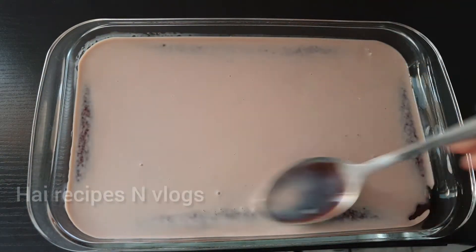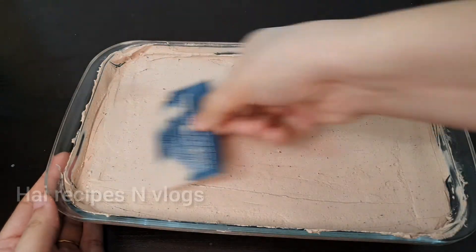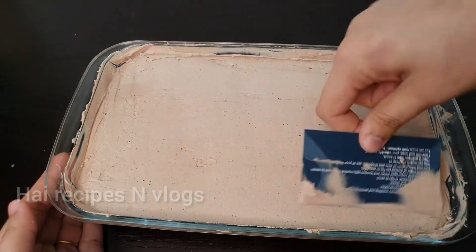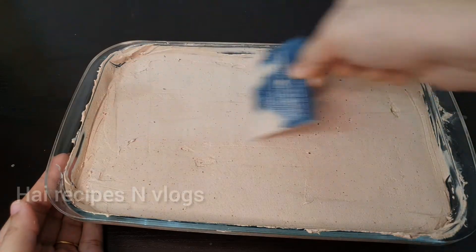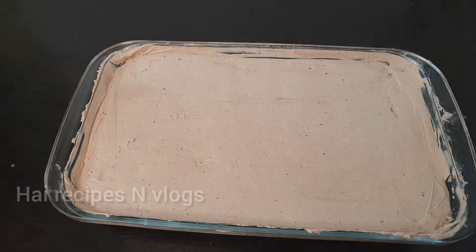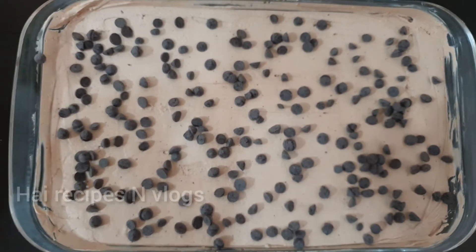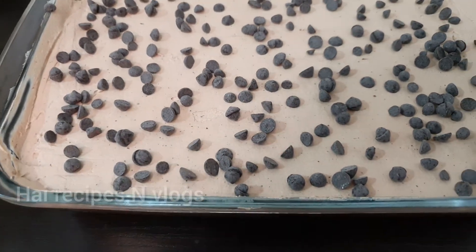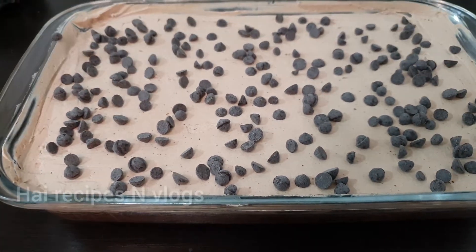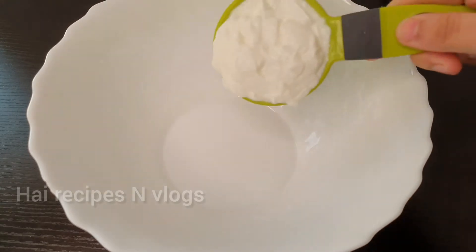I am going to add a tres leches cake. Normally, I am going to add a vanilla sponge. It is going to add chocolate. That is eggless.